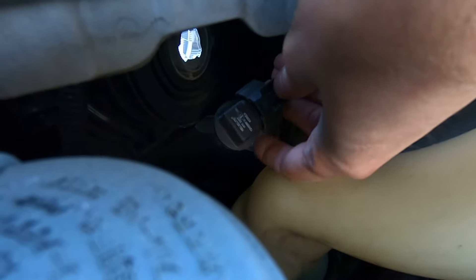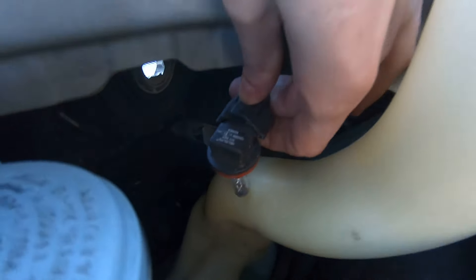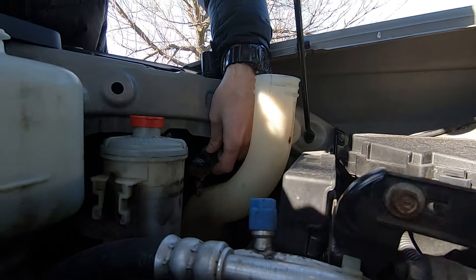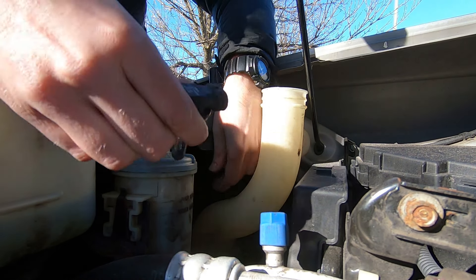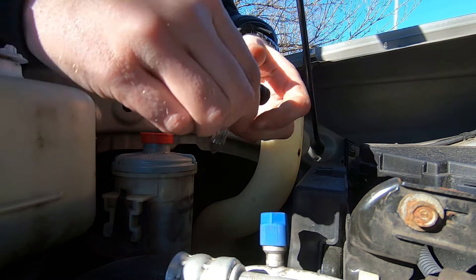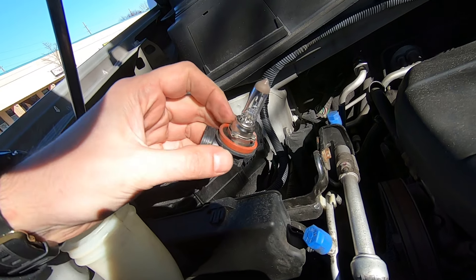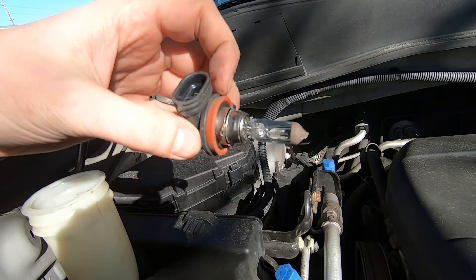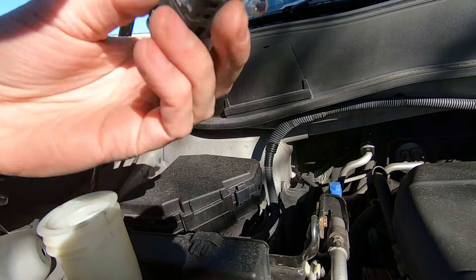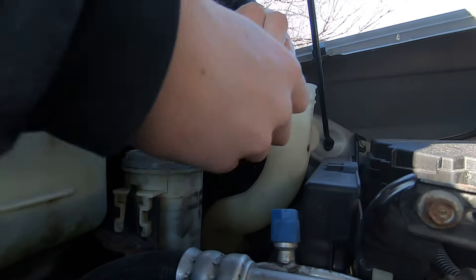Press it and with the other hand we're gonna pull off the bulb. So press it and pull out the bulb. Then take your new bulb and connect it with the connector.